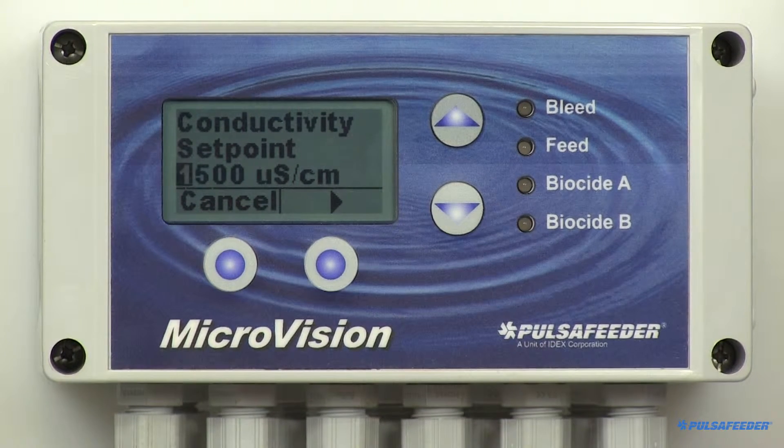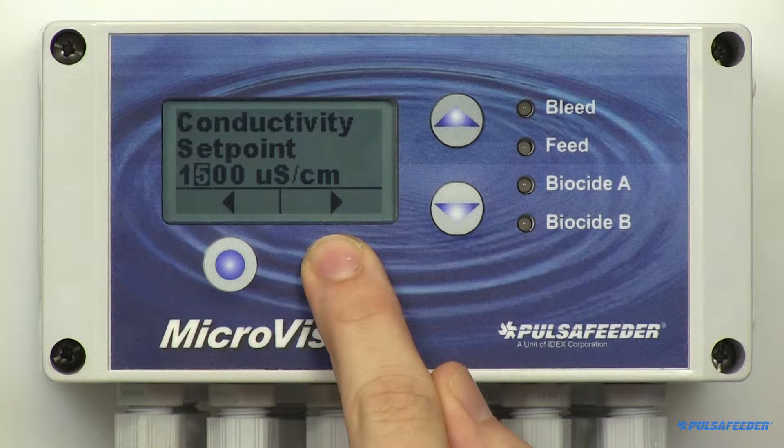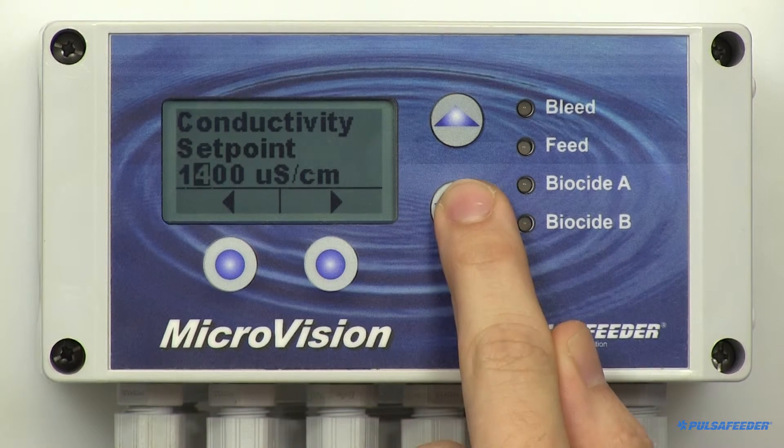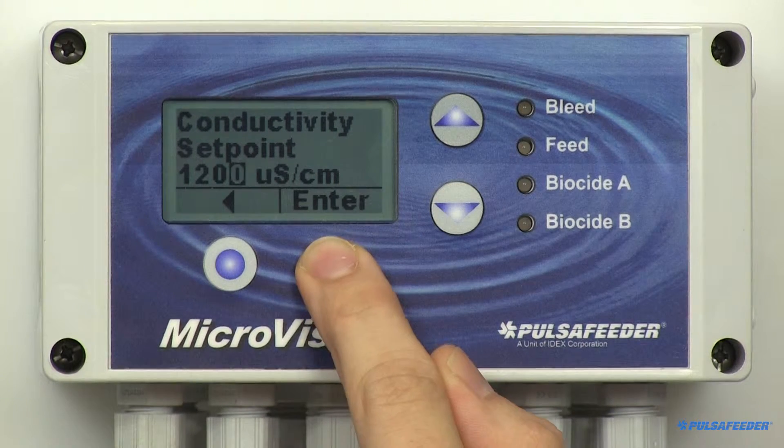This is the conductivity value where a bleed function will begin. Use the up and down arrows to enter your set point value, then press the arrow button to change places, and then press Enter and OK to save the setting.